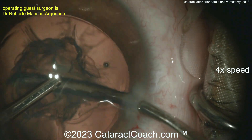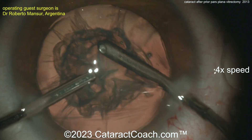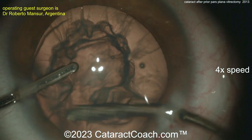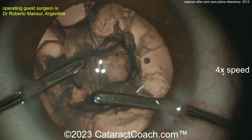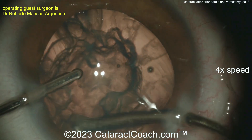You can see the surgeon here is not just doing bimanual IA to take out the lens material. Really don't want to do any hydrodissection here. The lens is relatively soft in this young patient, so just using a bimanual IA is going to be sufficient to remove all of the lens material.